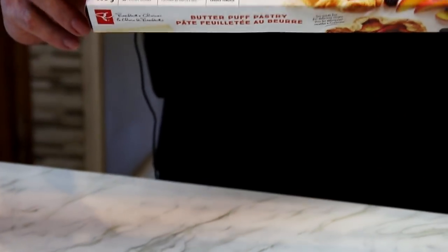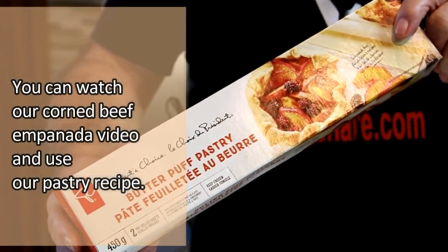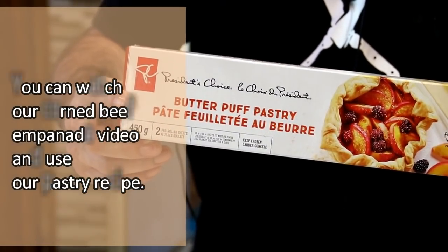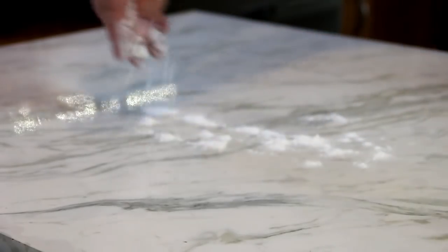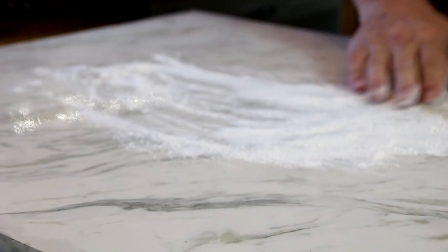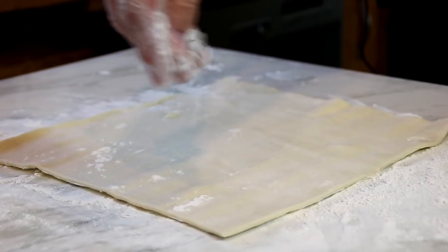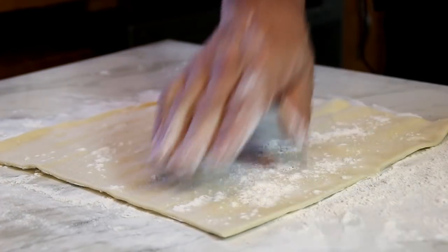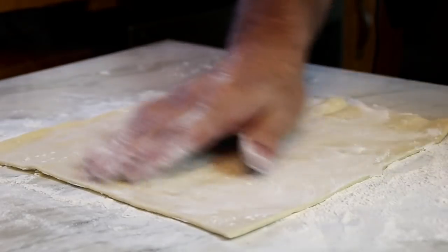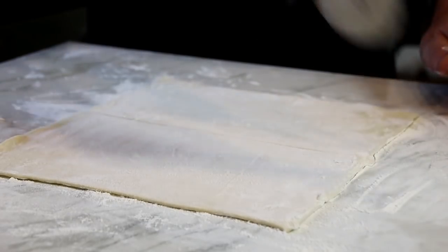What I have here is some puff pastry, and I've thawed this overnight in the fridge. You can find this in just about any grocery store, or you can make it from scratch, or you can even use our corned beef empanada recipe. I'm going to flour my work surface, place my puff pastry on, a little bit more flour over the top — this just firms it up and keeps it from melting down. Then slice it evenly into four sections.